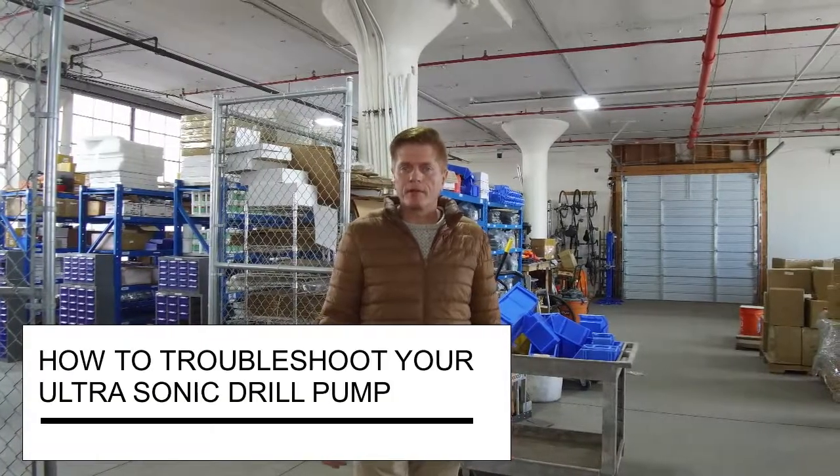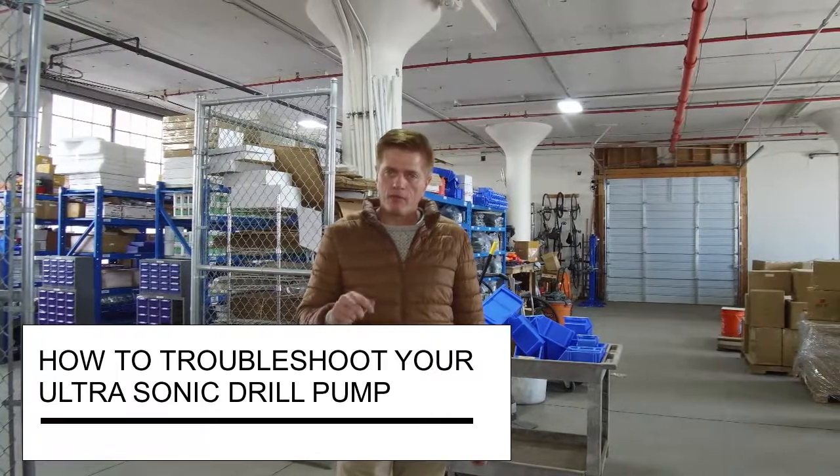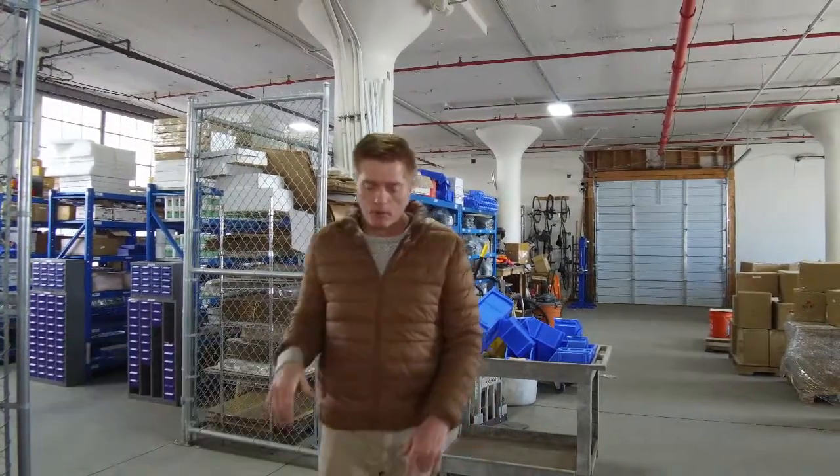Hi, I'm Sherman with Highland Park Lapidary, and I'm going to show you what your freestanding Everclean pump for an ultrasonic drill should be performing like, just in a bucket of water.